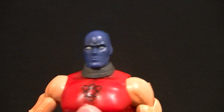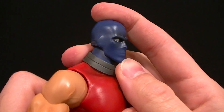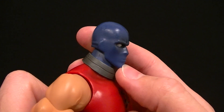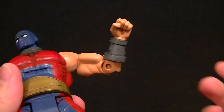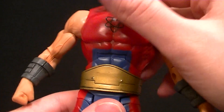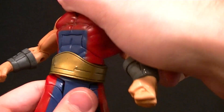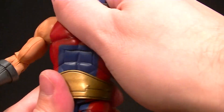As far as articulation goes, the head doesn't look up or down nearly as much as I would prefer — you can get it to go down a little bit but not a whole lot. He does swivel. Standard shoulders, bicep swivel, single hinge elbow, wrist swivel. The ab crunch works well and the waist twist is alright.